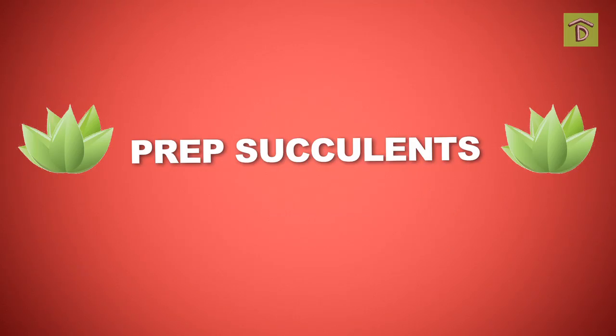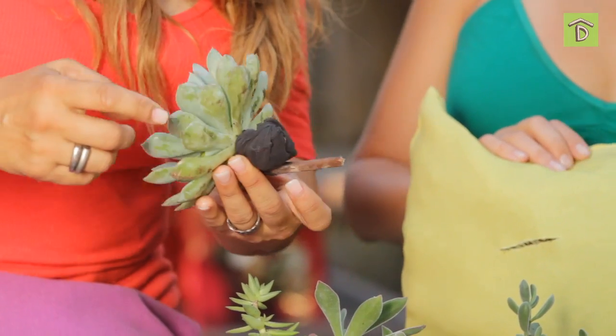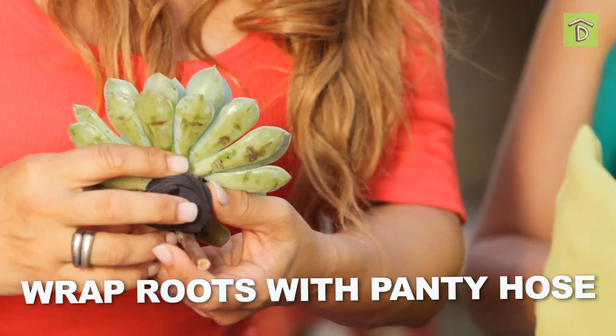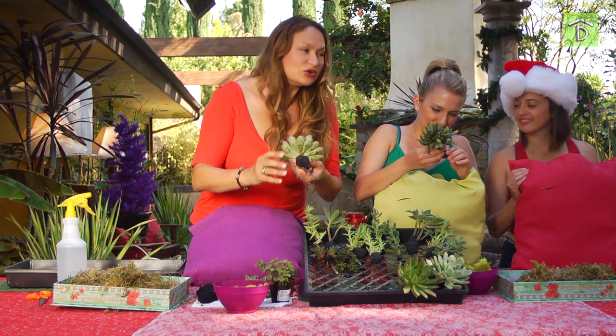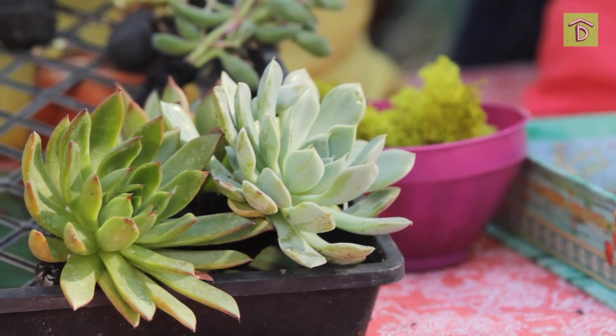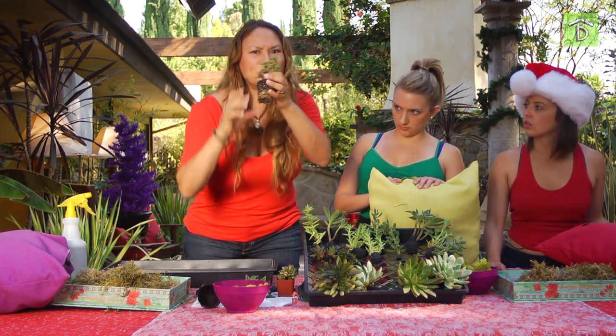We have to get our succulent cuttings ready. These are already prepared. If you see on this side, you'll notice that I have pantyhose wrapping around the root ball. The reason for the pantyhose is that I want to keep the root ball together. Here's how to prepare a succulent if you buy it from the nursery — it's got the root ball.